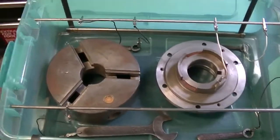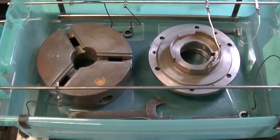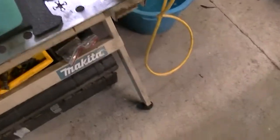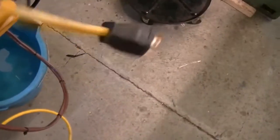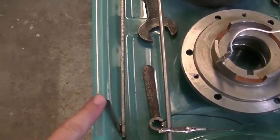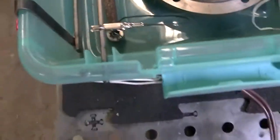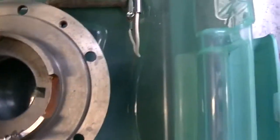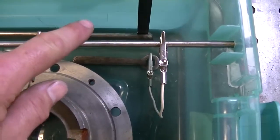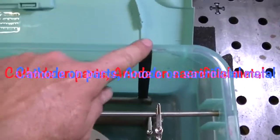I see some of you have figured it out. This is supposed to be a de-rusting experiment with electrolysis. The idea is that you have some power going into a power supply that brings the voltage down to 12 volts, and you have an anode and cathode — sacrificial metal right here. The cathodes are here and the anodes are there.